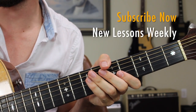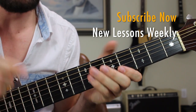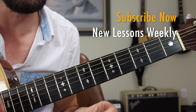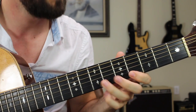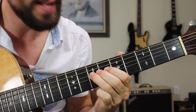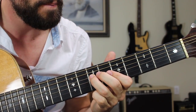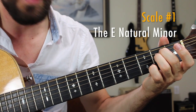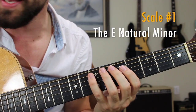Great work everybody — now you have an idea of what was being performed underneath of that lick of the week. Now we're moving into section two of this lesson, where we're going to analyze useful scales and arpeggios. These are the scales that I suspect Stefan was visualizing when he was putting together this melody line. The first of which is the E natural minor scale — something very good for jamming over top of chord progressions in E minor.